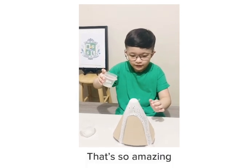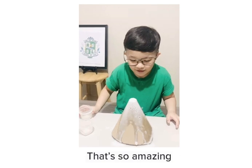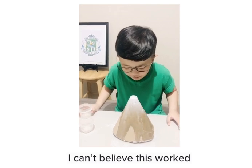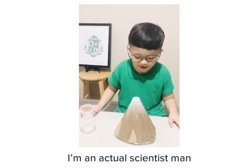Wow! That's so amazing! Wow! I can't believe this worked! I'm an actual scientist, man!